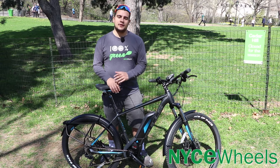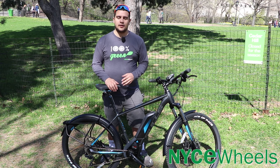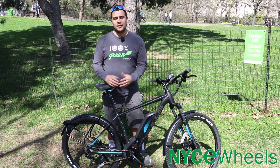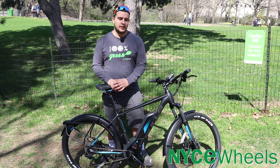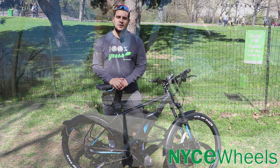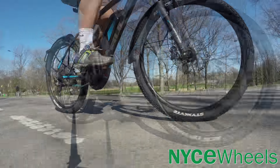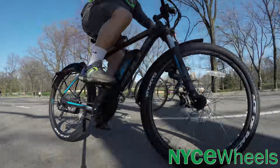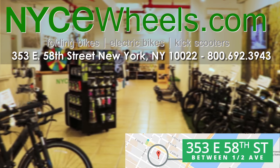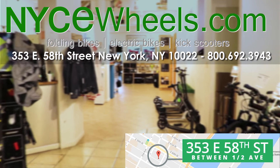Final thoughts on the 650 E2 Street: overall it's a very good value bike. At about $3,800, you get a lot of features as well as that 28-miles-an-hour top speed that you usually pay more of a premium for on other bikes. Thanks so much for watching our review of the 650 E2 Street by Bulls. Be sure to like, share, and subscribe, and turn on notifications to know when we release new videos.